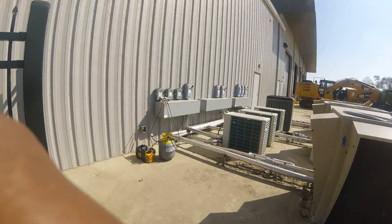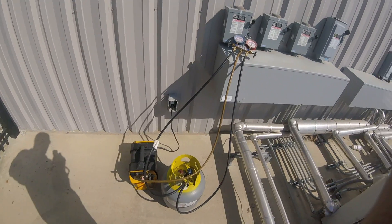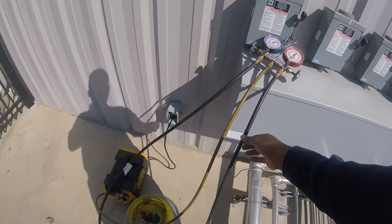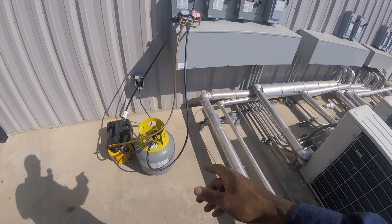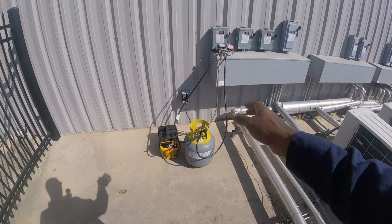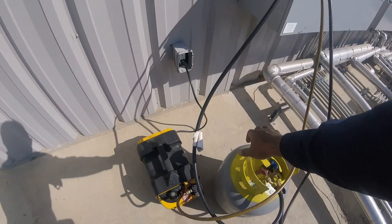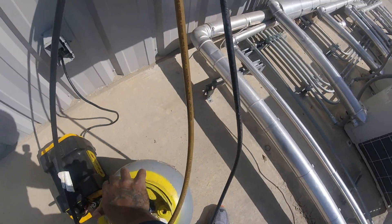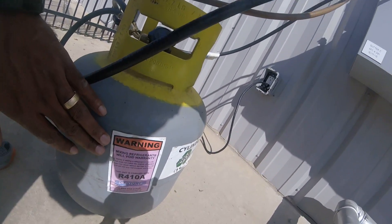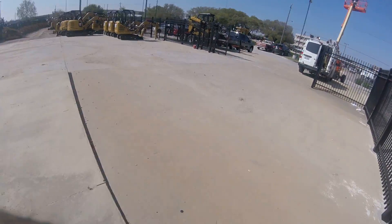What up HVAC people! Putting a vacuum on a recovery tank. When you get the recovery tank you want to be careful about mixing gases — you don't want to mix, let's say, R22 with 410A. So I usually get these stickers and put them on there to let me know it's 410A, and pull a vacuum on it.